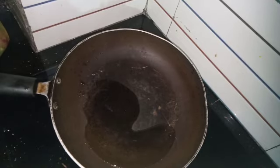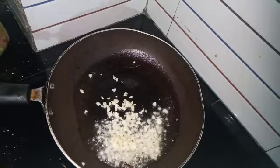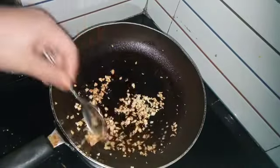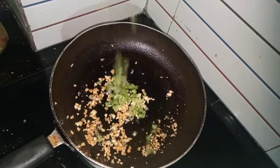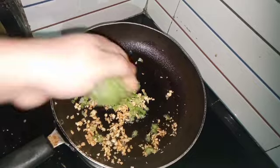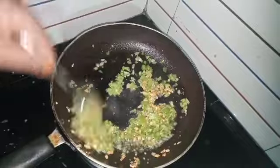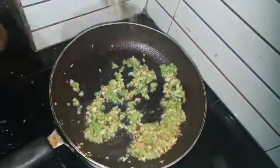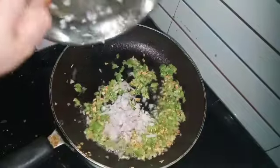We will mix it up in the pan. I will cut with sunflower oil, and cut the capsicum. We are getting an idol. We are using the same thing to show you.